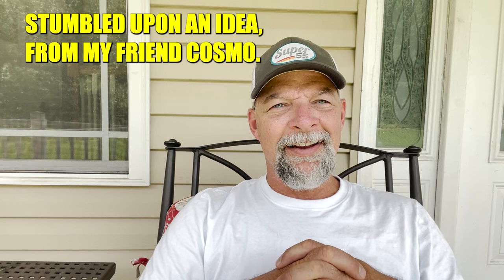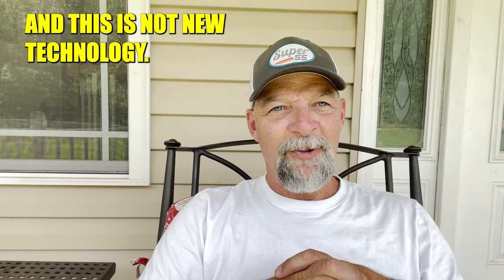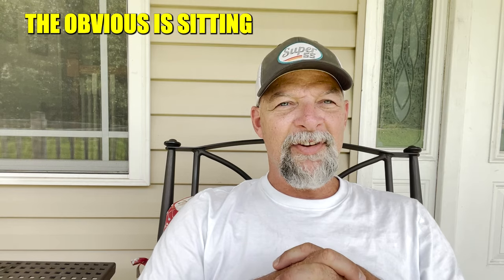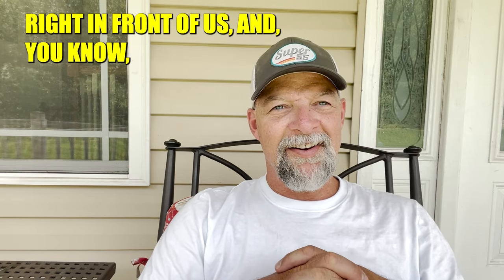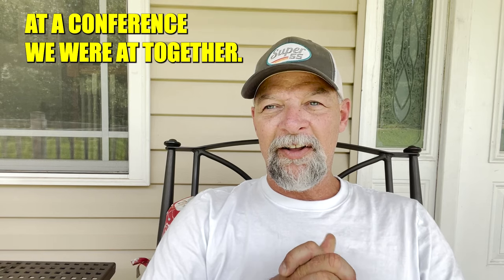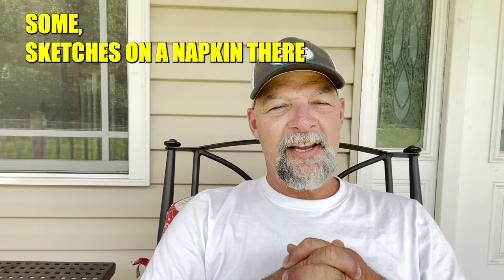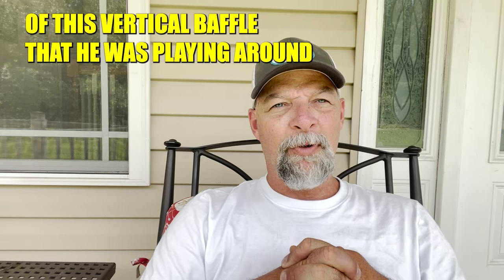One day I stumbled upon an idea from my friend Cosmo. This is not new technology — the obvious was sitting right in front of us. I sat down with him and we had some beers at a conference we were at together, and he kind of drew up some sketches on a napkin of this vertical baffle that he was playing around with.